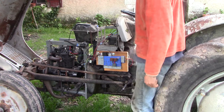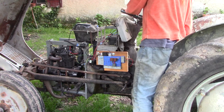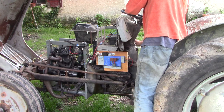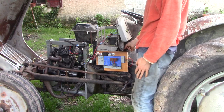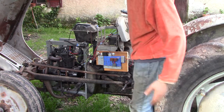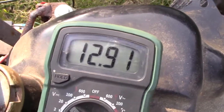Let's see if the engine starts. And the engine stops with the contact key. Perfect. Now we'll see with the multimeter if the battery is charging. It seems to be charging.